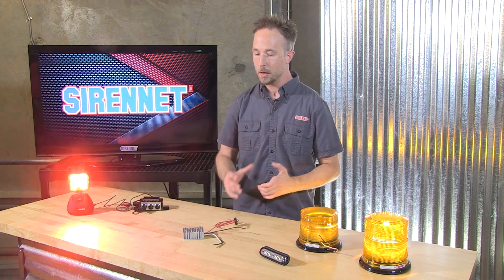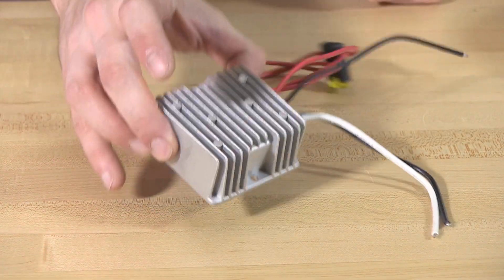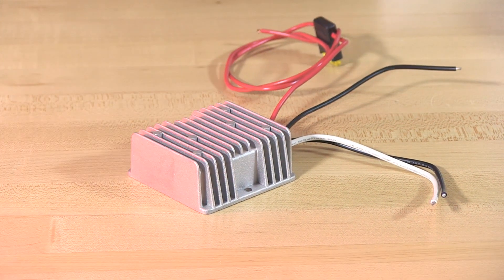When it comes to the products we talk about, we mention 12 volts. Some of them are only 12 volt capable, others 12 to 24, some reaching all the way between 12 to 60. But when you're wanting to take advantage of something that is 12 volts only, and your application may be a piece of heavy equipment, a bus, an RV, something from overseas — or maybe you are overseas — so 24 volt is the basis for your platform, well this nifty little module is now the easy solution for making everything work.